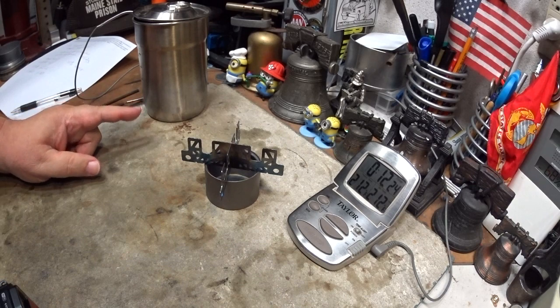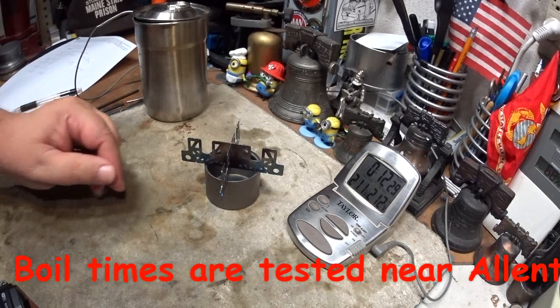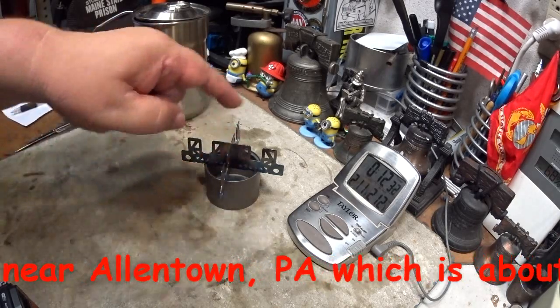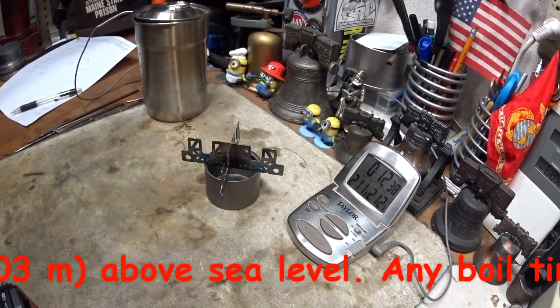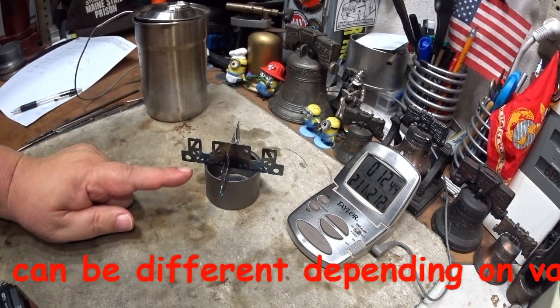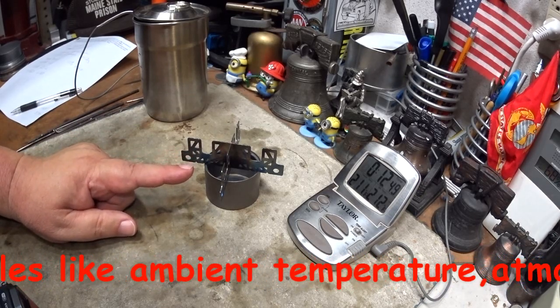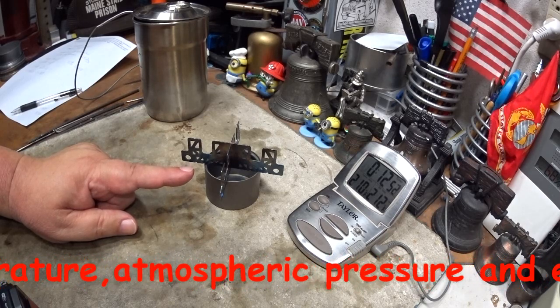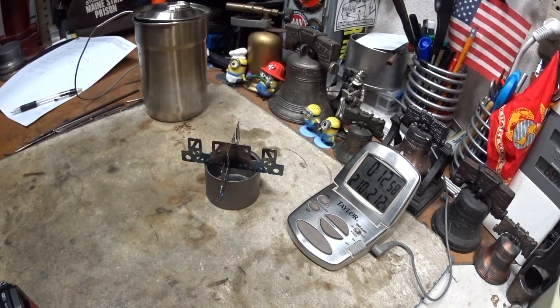So with the Stanley pot, the Toks titanium siphon alcohol stove, and the ever new titanium cross stand used upside down to get that one-inch spacing — two cups of water starting at 60 degrees came to a boil in 6 minutes 52 seconds. On the other test using hardware cloth at one inch, the boil time was 5 minutes 46 seconds, so about a minute longer. The burn-out time on this was 11 minutes 50 seconds.